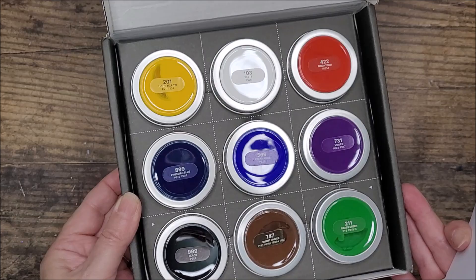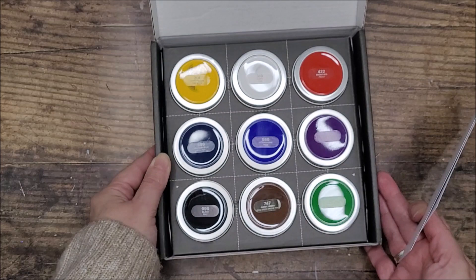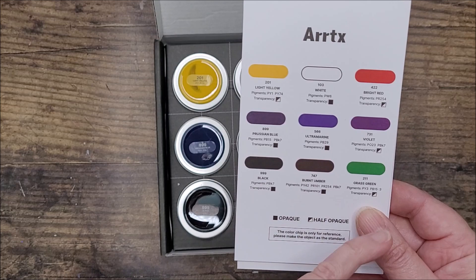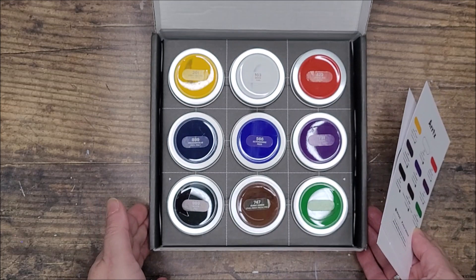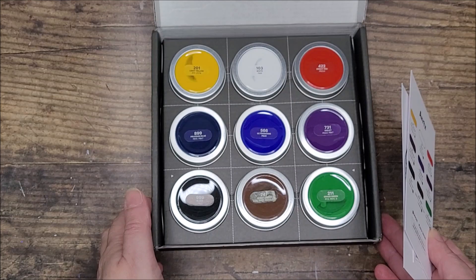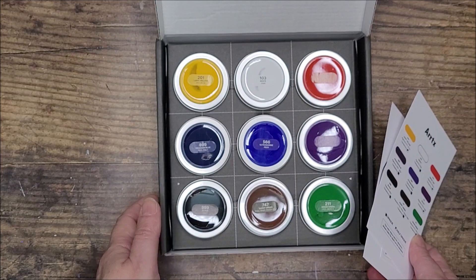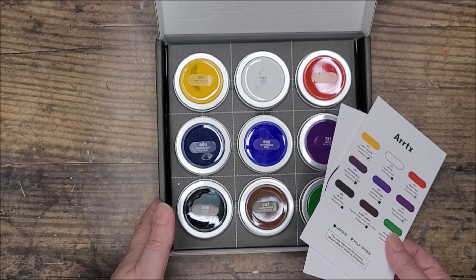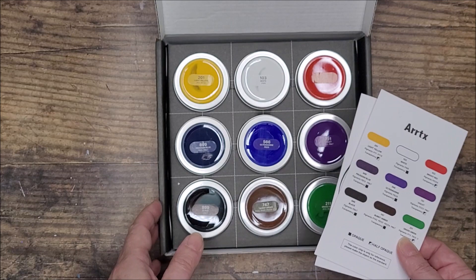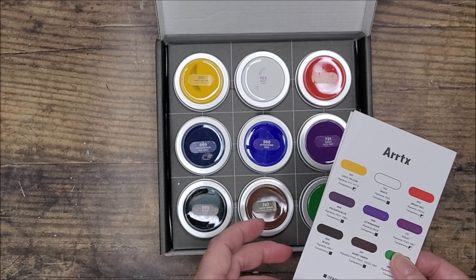We have nine pots of paint, with colors and pigment numbers on there for reference. We have light yellow, white, bright red, two blues - Prussian blue and ultramarine - violet, black, burnt umber, and grass green. So a fairly basic set with the primary colors, black, and white. I'm not sure whether I'm impressed by two blues - an orange might have been more useful, or another green - but it'll be interesting to see the difference between the Prussian blue and ultramarine.